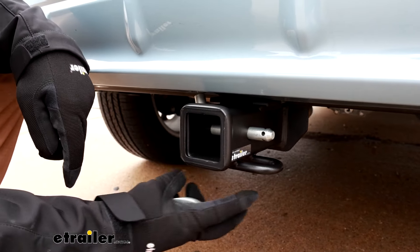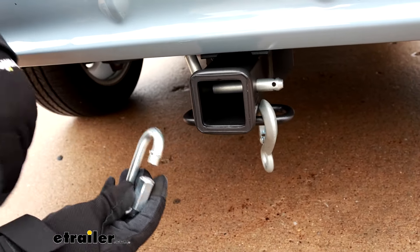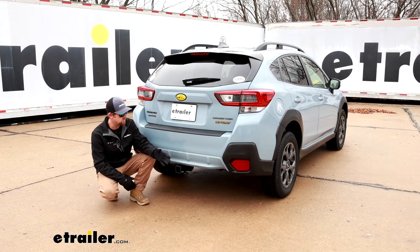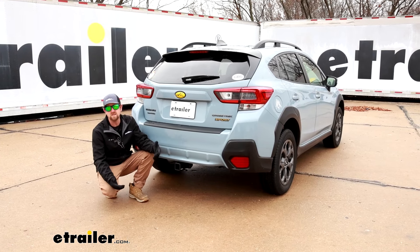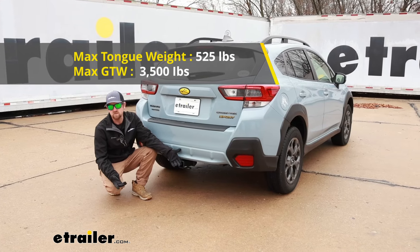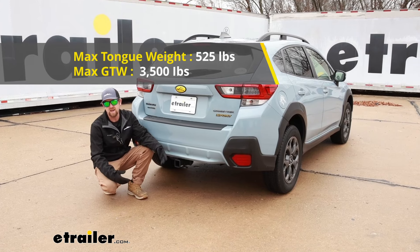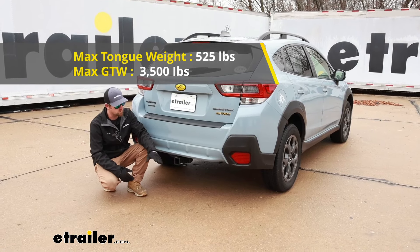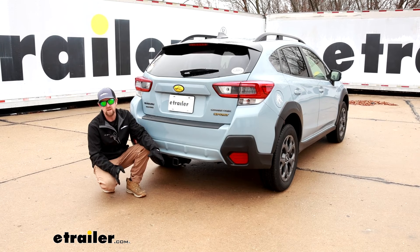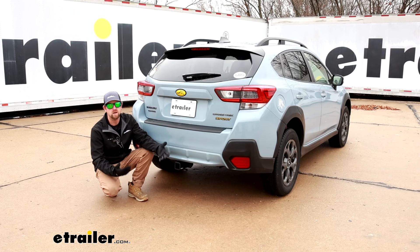The safety chain openings are a loop style. You've got quite a bit of room, and you should be able to use pretty much any size hook that your trailer might have on it. When it comes to the weight capacities, the hitch is going to have some pretty good numbers. Maximum gross tongue weight rating is going to be 525 pounds — that's the amount of weight pushing down on the hitch, so that's good for those one to four bike racks. The maximum gross trailer weight rating is going to be 3,500 pounds, or the amount of weight pulling on the hitch — so that's the weight of your trailer plus anything you might have in or on it. It's never a bad idea to grab your Subaru's owner's manual to make sure your Crosstrek can handle that much weight safely.